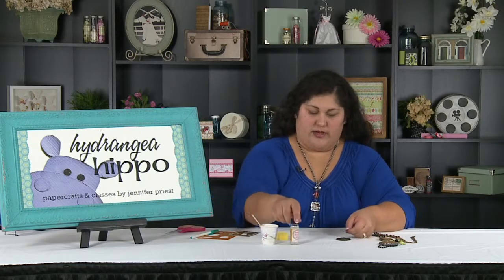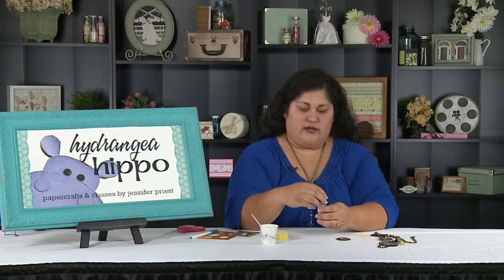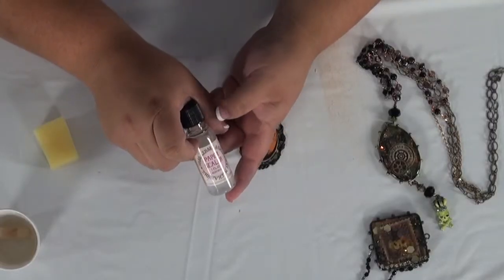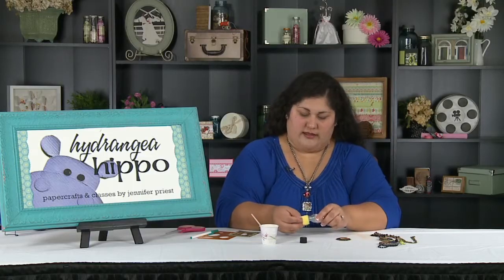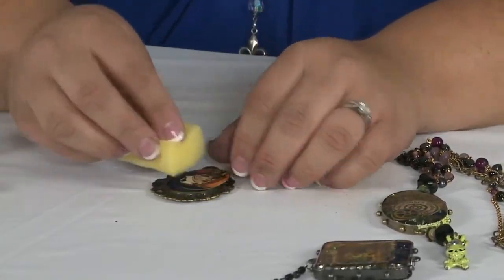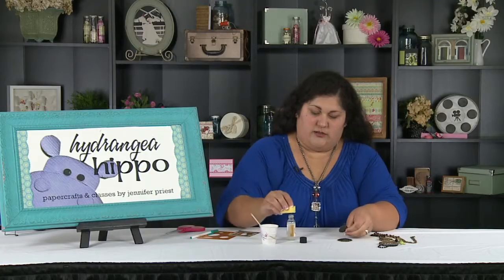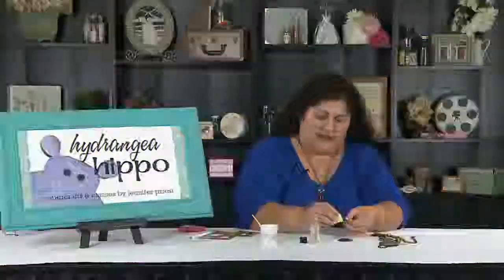What happens with resin is that when you put it on paper, it turns the paper kind of translucent. So what we're going to use is this paper sealer, and this is from Ice Resin from Susan Lennart Kazimer. You can use any paper sealer, but I like this one because it's the one that they recommend, and it also does a great job and dries fast.